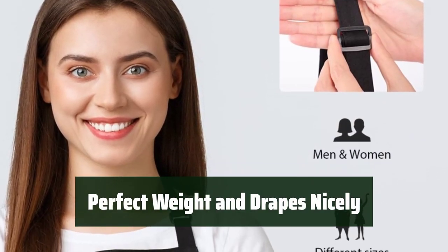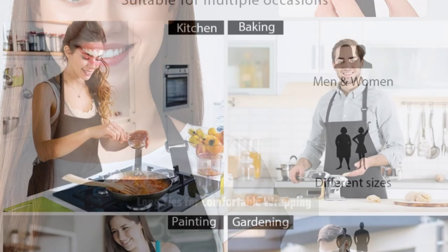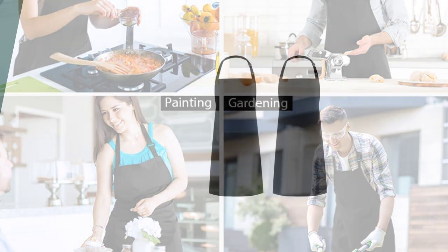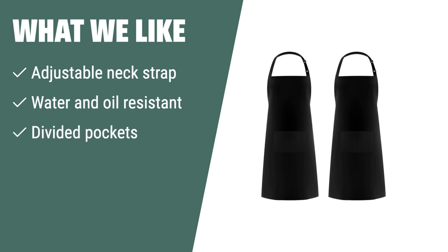The apron has the perfect weight and drapes nicely, making it comfortable to wear for long periods of time. With long ties, this apron is easy to wrap comfortably around your body, providing a great fit for all. If you are looking for an apron with adjustable neck strap and water and oil resistance, you should consider this.